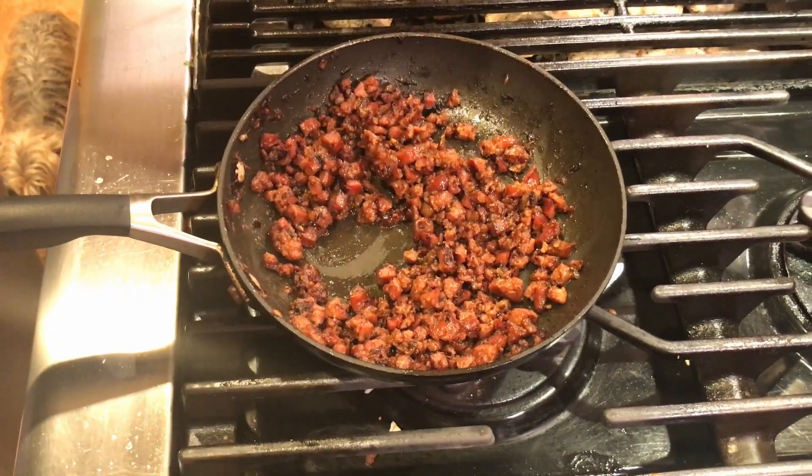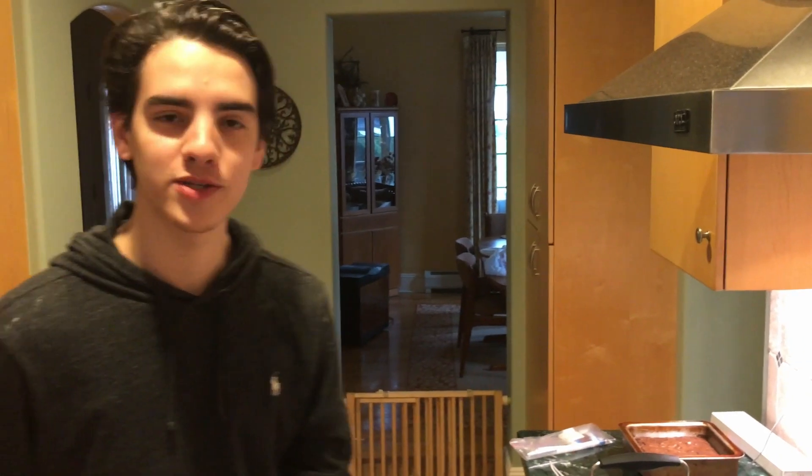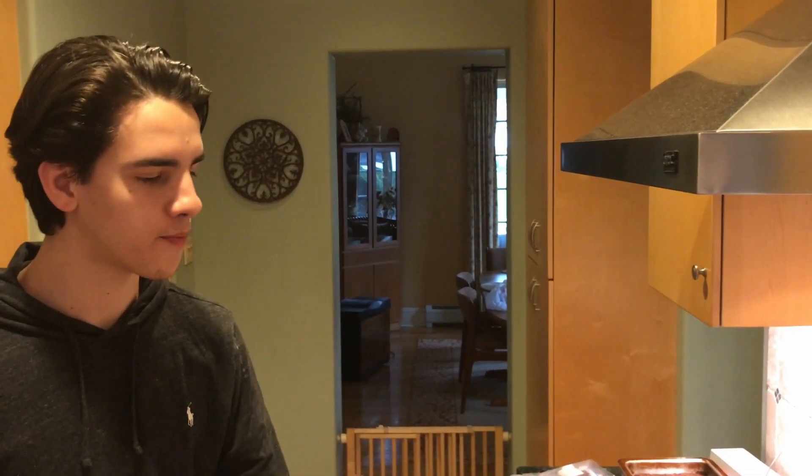It's just about done — let's give it a taste. Oh, that's phenomenal, that's perfect. I think this is done. You can go further if you like it crispier. The thing about this recipe is it's so good on its own — the chorizo is very simple yet one of the best dishes you'll ever find.